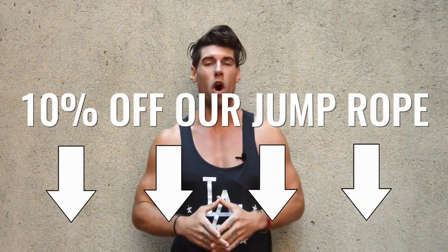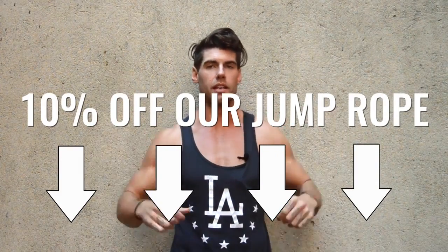All of our videos are sponsored by this great company, Crossrope, which makes our favorite jump rope that we always use in every single video. It's also the best jump rope on the market, guys. For a 10% discount off that jump rope, check out the link below.